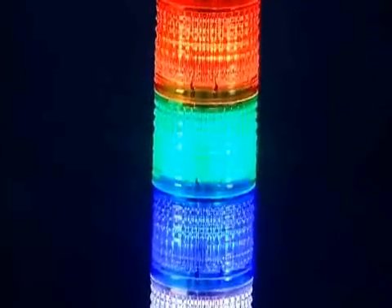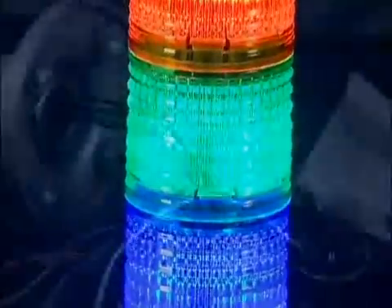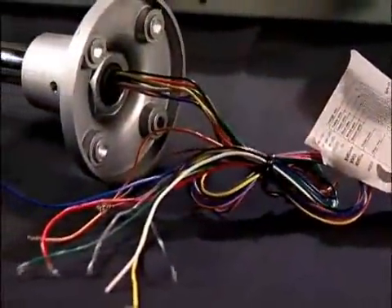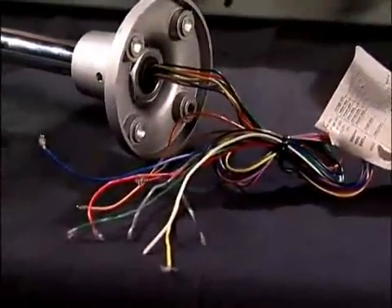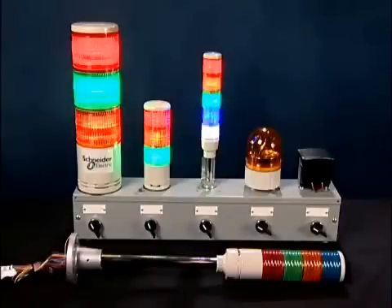They're all pre-assembled so you don't have to buy separate parts and pieces and assemble them yourself. They're pre-wired with color-coded wires that are 20 inches long to reduce your wiring time. They're available with or without an integrated buzzer that goes up to 85 decibels. There are two mounting versions available: base mounting as well as a steel support tube with an L-shaped bracket.